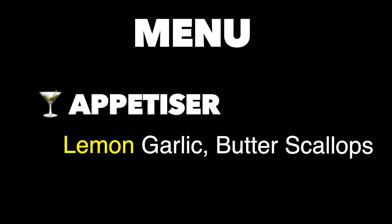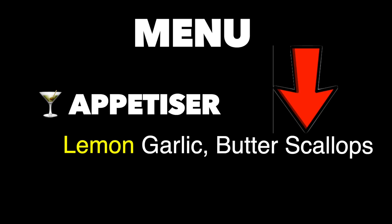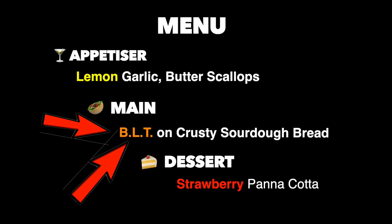Today I'm going to cook us up a scrumptious three-course meal fit for a king, using only power tools and hand tools. So on the menu today, for the appetizer, we have mouth-watering fresh scallops cooked in a lemon, garlic, and butter sauce. For the main course, do yourself a favor and loosen up that belt buckle as we indulge in a hearty BLT on crusty sourdough bread. And for dessert, I'll be serving up a decadent and silky smooth strawberry panna cotta.